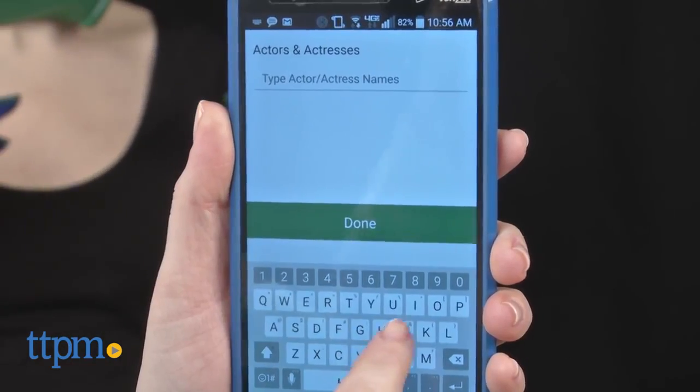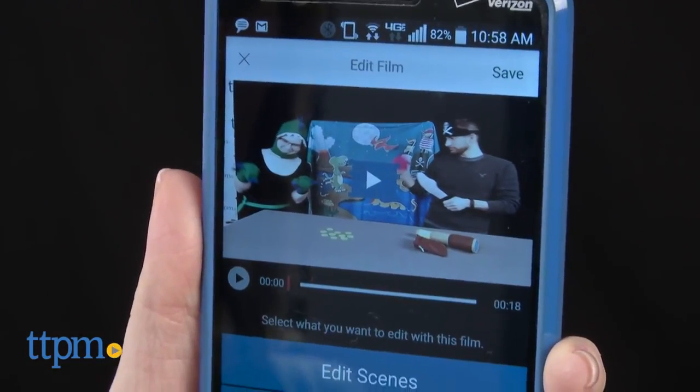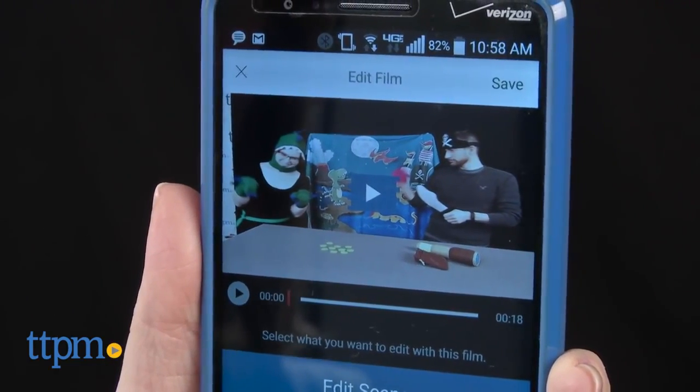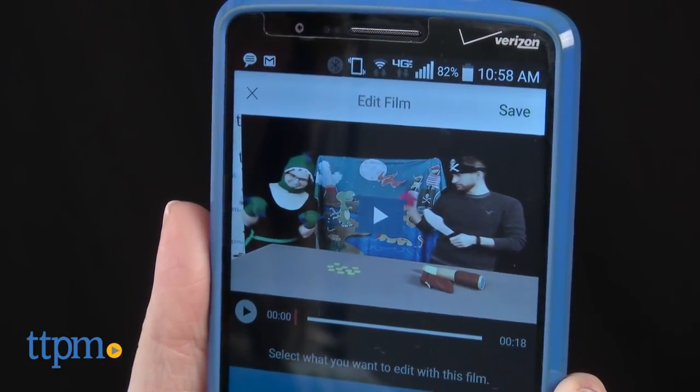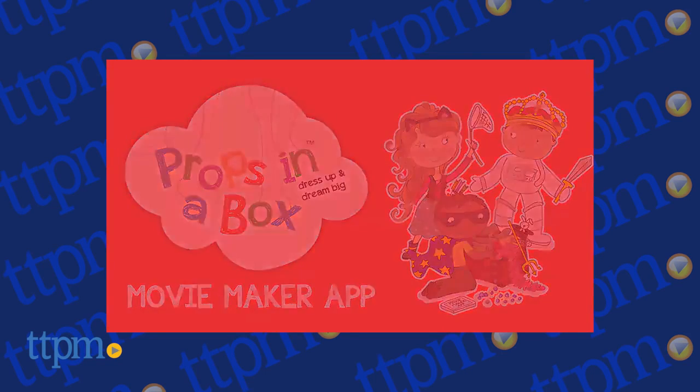Through the app, and with the help of mom or dad, kids can film scenes, edit those scenes, add credits, add special effects, and share their creations on social media. This is a cool and complete roleplay set that will encourage lots of imaginative play, both on screen and off.